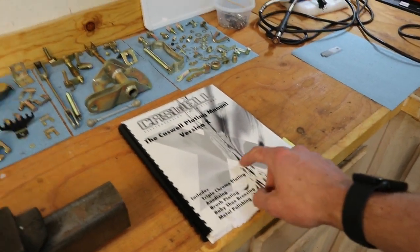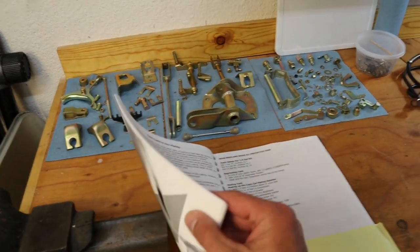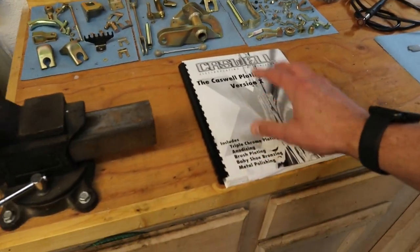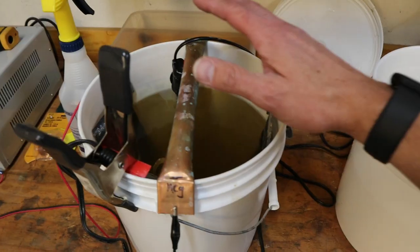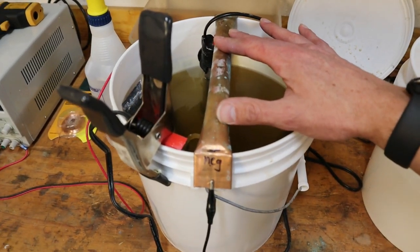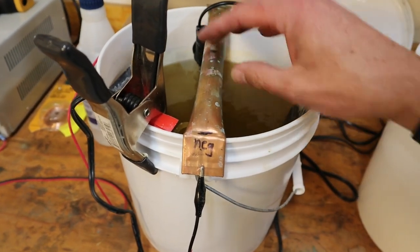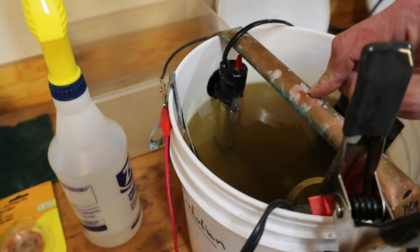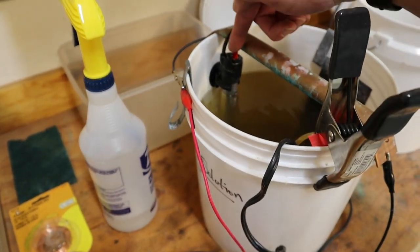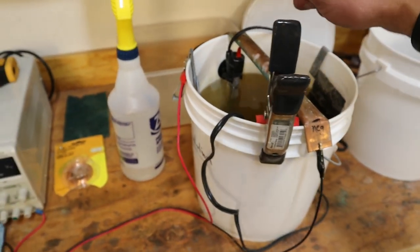When you get the kit, also get their book — it has a bunch of detail on zinc plating, anodizing, and everything else you'd want to know about electroplating. We have a copper tube with bent and flattened ends so it stays still, and that's where we hang our parts from to plate. Pick up an aquarium heater — you're going to want to buy two of those. That keeps the solution nice and warm.